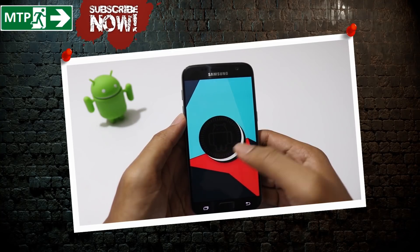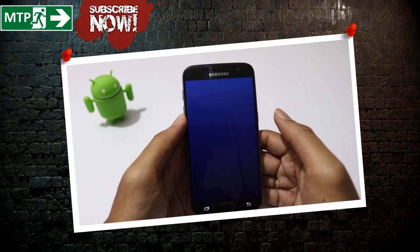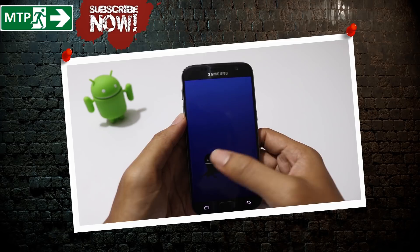Hey guys, this is MobileTechPoint. In this video, I'm gonna show you guys how to install the latest version of Android Oreo 8.1.0 on your Samsung Galaxy S7 or the S7 Edge. Let's begin.